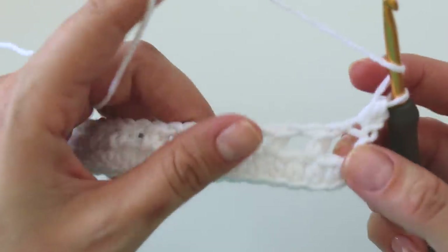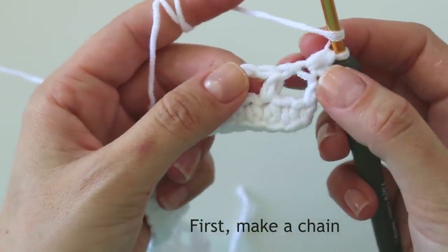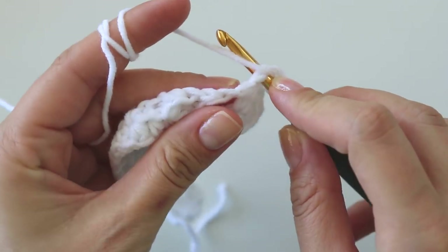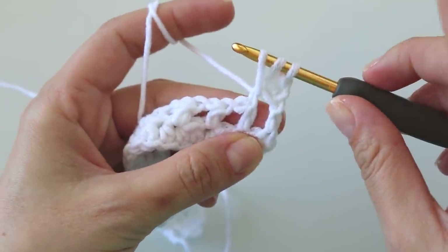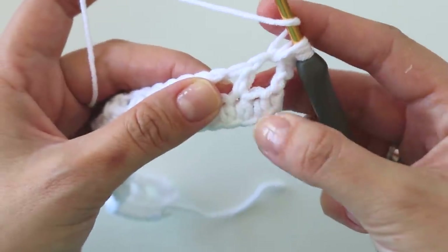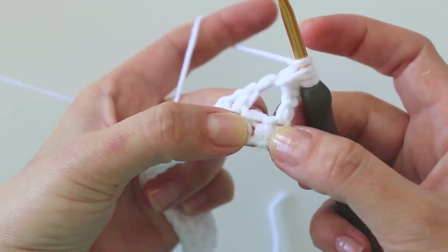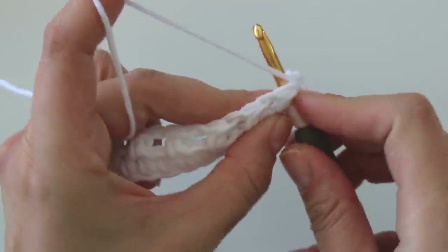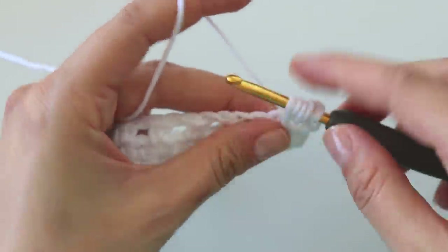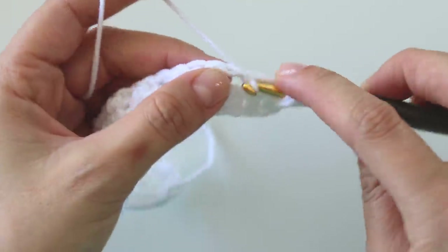Chain one, turn. Into the first stitch put a half double crochet — we will always start and finish with a half double crochet. Now we will start to make our feathers. Yarn over, insert into this space here and pull up a loop. Yarn over and insert into this stitch — we will always start with this stitch. Yarn over again, insert into the stitch we skipped two rows below, grab the yarn, pull through. Yarn over and insert into this next chain one space, pull up a loop.